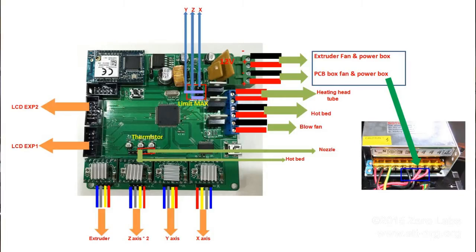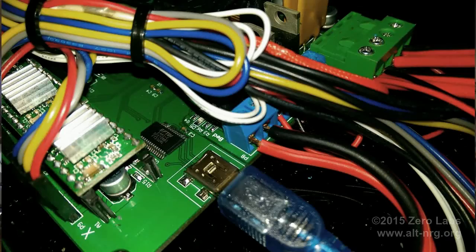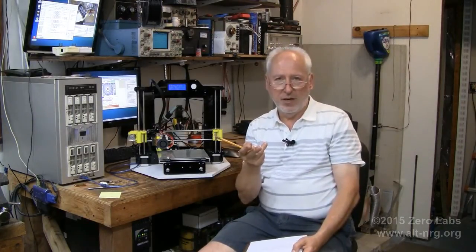There were errors in the wiring diagram. The diagram tells you to assemble the hotbed and the nozzle cooling fan a certain way to the terminal blocks on the main PC board, but they're reversed. The silk screening on the PC board is the definitive reference — forget the wiring diagram when it comes to the fan and hotbed wiring. Refer to the silk screening on the board itself.